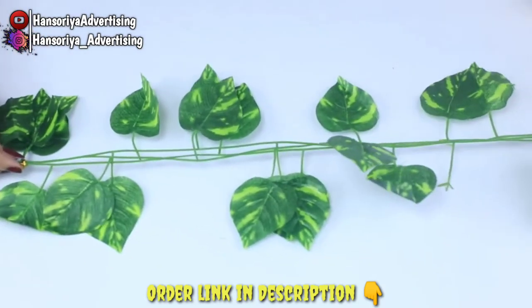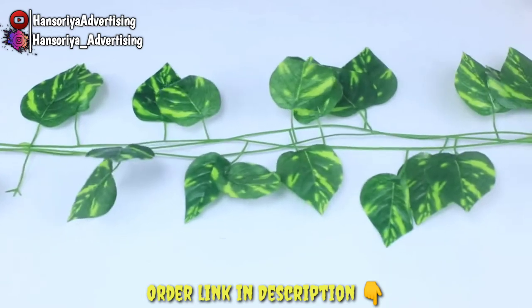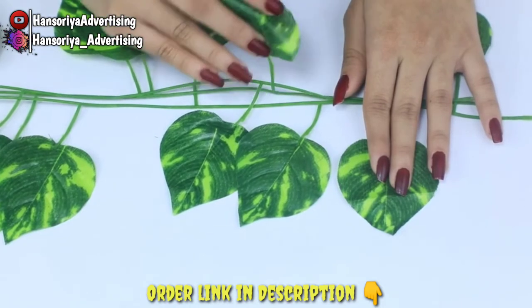The plant comes in a six feet long garland and you can easily bend and shape it to suit your decor. The leaves look almost real and are in different sizes and color variations. Perfect for weddings and other special occasions.